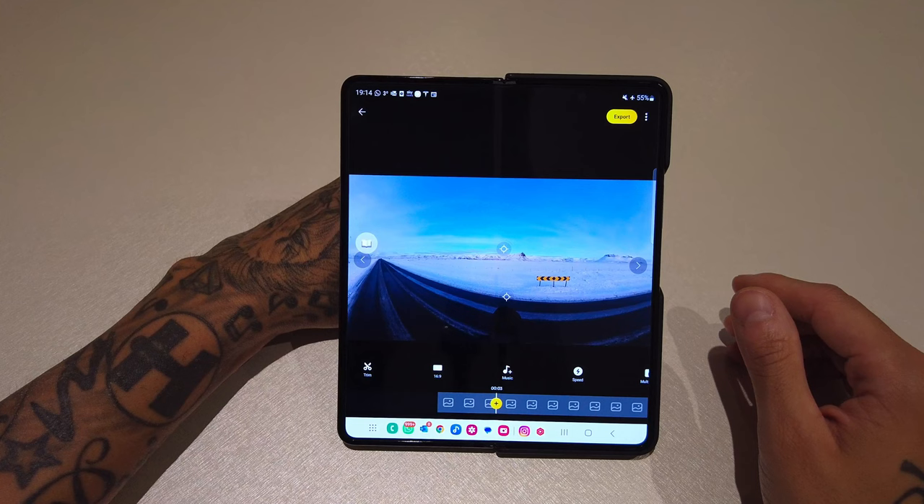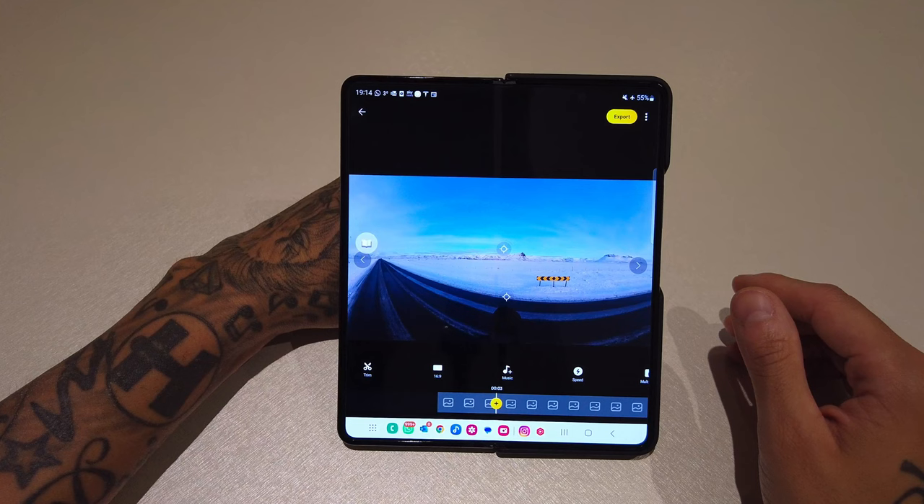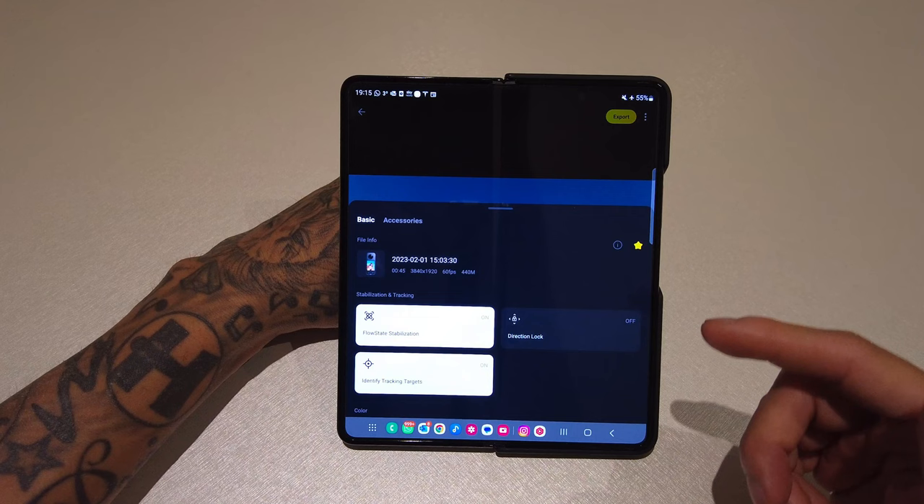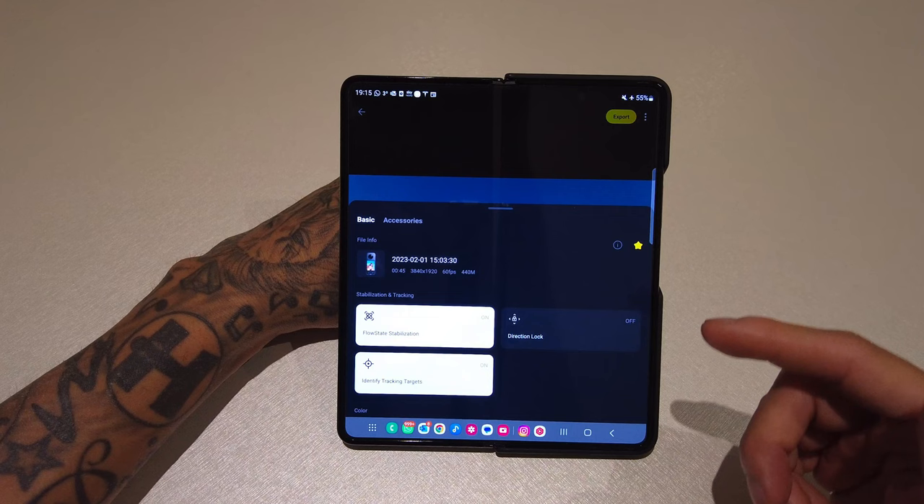It will start playing straight away — to pause it just tap on the preview window. Let's go through everything on the screen before we start reframing the video. Starting from the top, you've got your export button, we'll go through that at the end. Next to that you've got three white dots — clicking on that will bring up file info like your resolution, frame rate, duration, etc. Under that you've got stabilization and tracking.